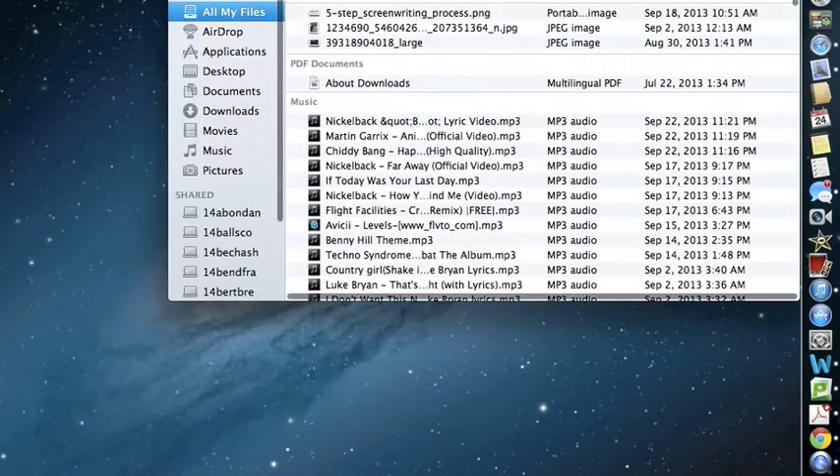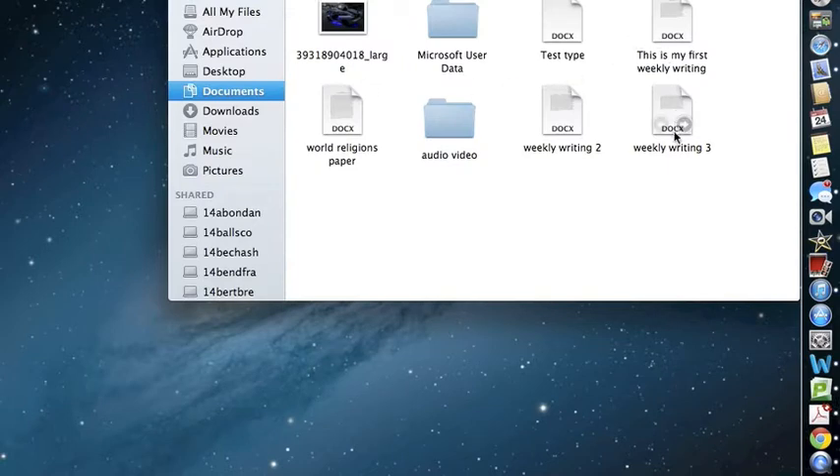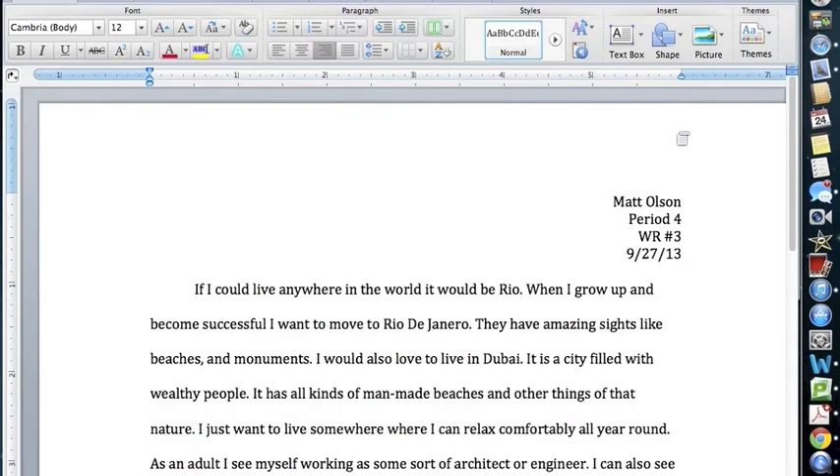First, what you want to do is go into your Finder and find a document that you want to print. I'm just going to use my weekly writing from Novels.